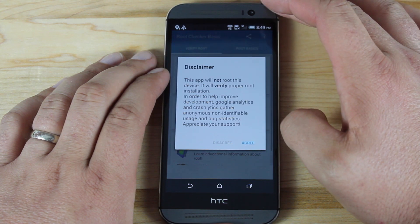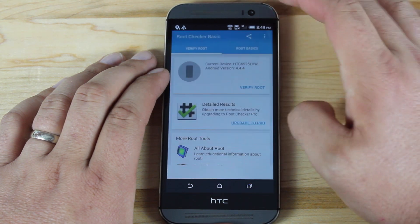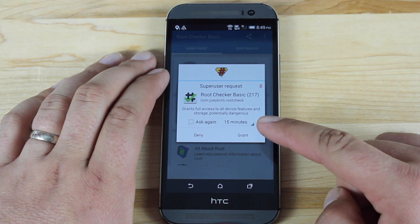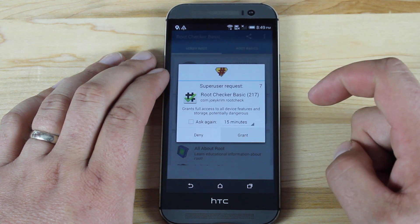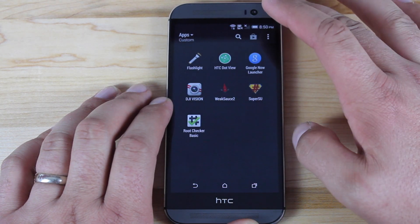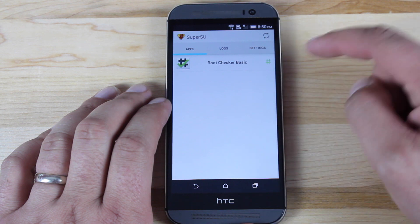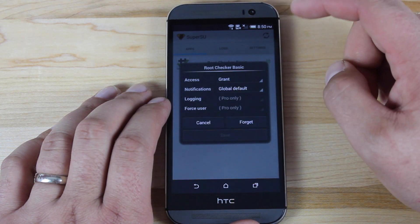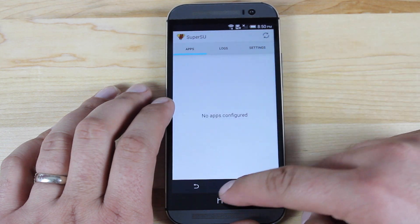Go ahead and open the app, agree, and we'll verify root access. It's asking for root permission, so we'll go ahead and grant that. After opening up the SuperSU application it did ask if I wanted to update the binaries, and I said yes to that, so it did go ahead and update the binaries.